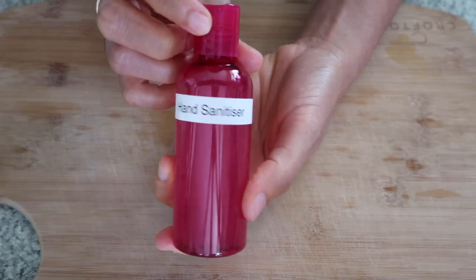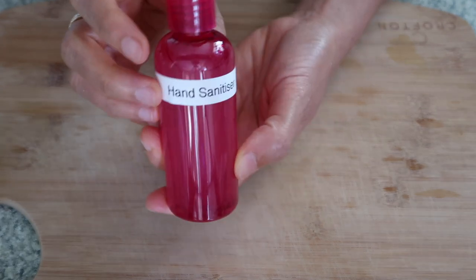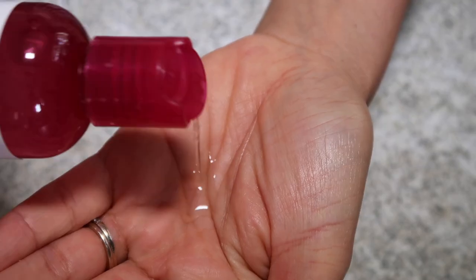There you go, guys! You now have your homemade hand sanitizer — you don't need to buy it anymore. Let's try it. Oh, very strong! I can smell the tea tree oil. So you're now protected, guys, and it dries quickly.